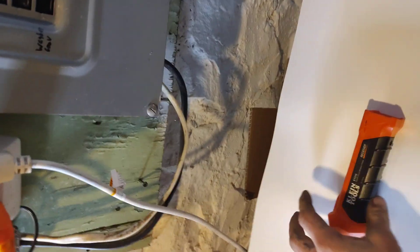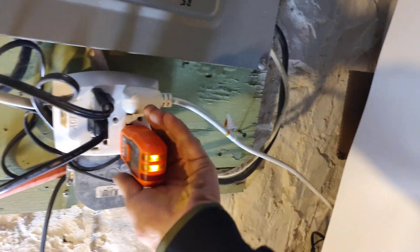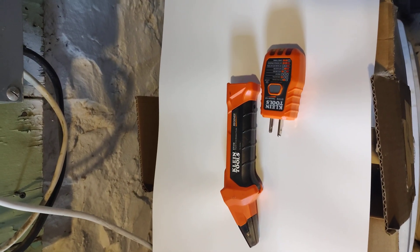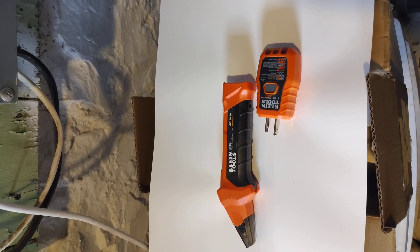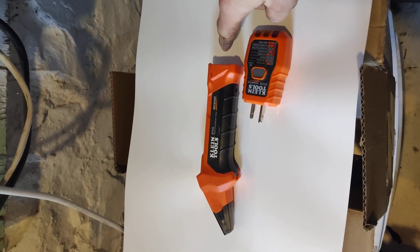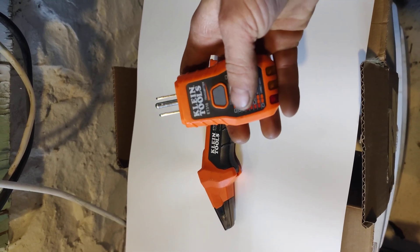Also, that comes with this — a little plug-in to hold this thing, and it actually holds it very well. Also, on the bottom here is your transmitter.